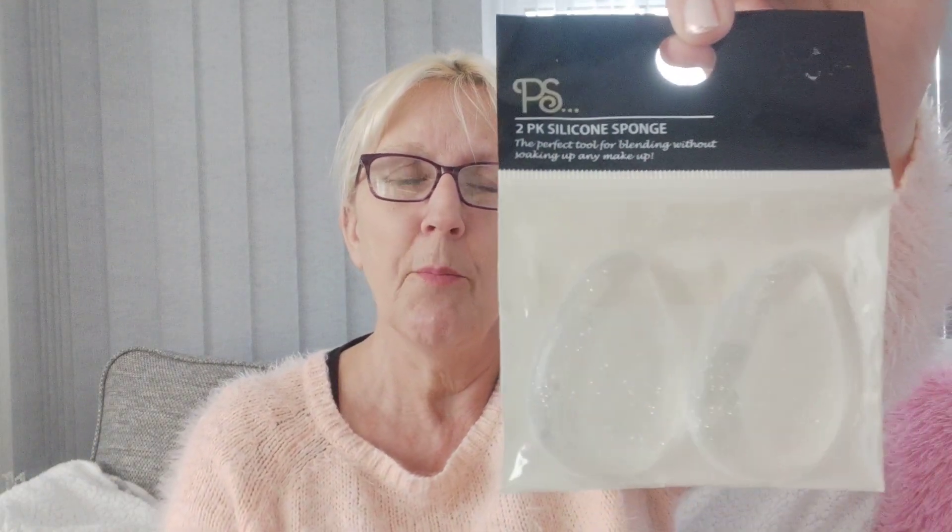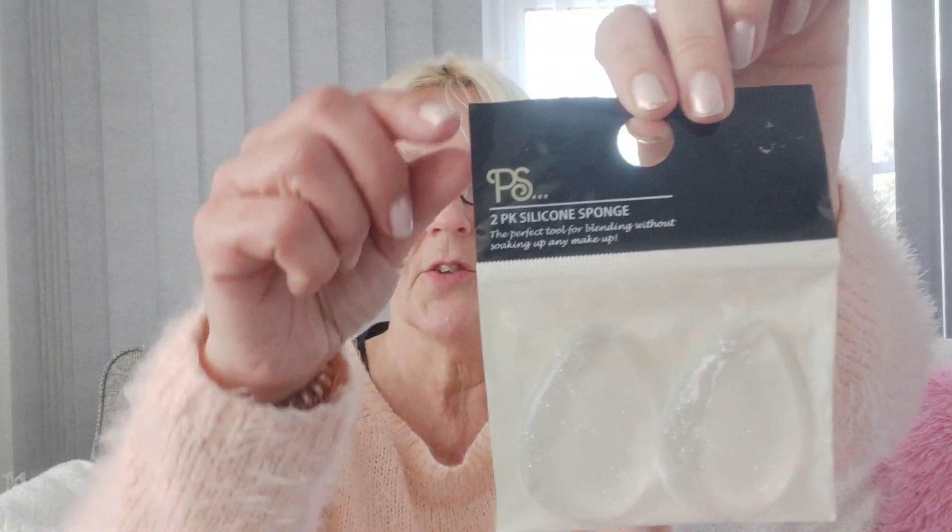These ones say they're Primark, it says two pounds on the back, but I didn't get them from Primark — it's quite a long way away for me to get there. So I actually bought these on eBay for £3.50 with £1.50 postage, which I thought was all right. And these are so nice, they're very soft — just right for what I want.